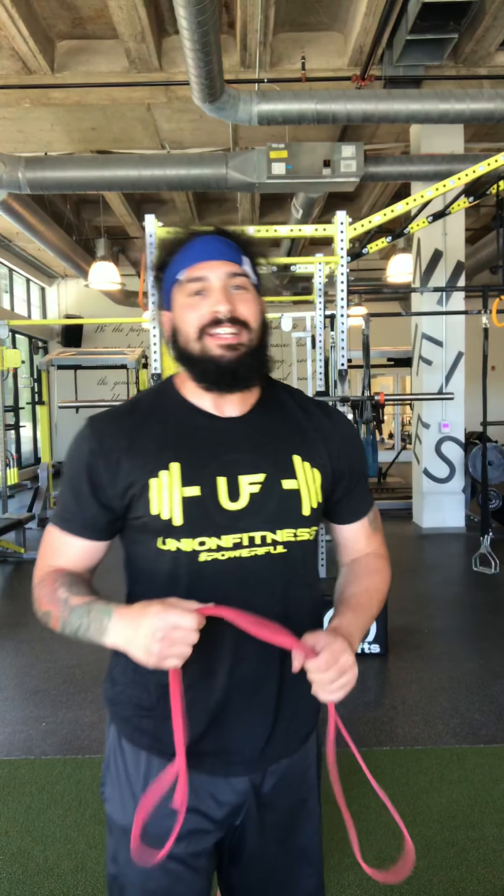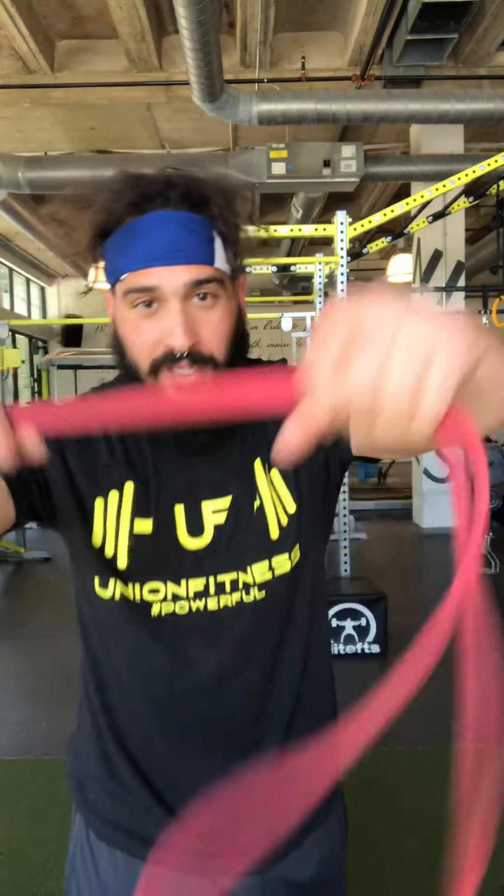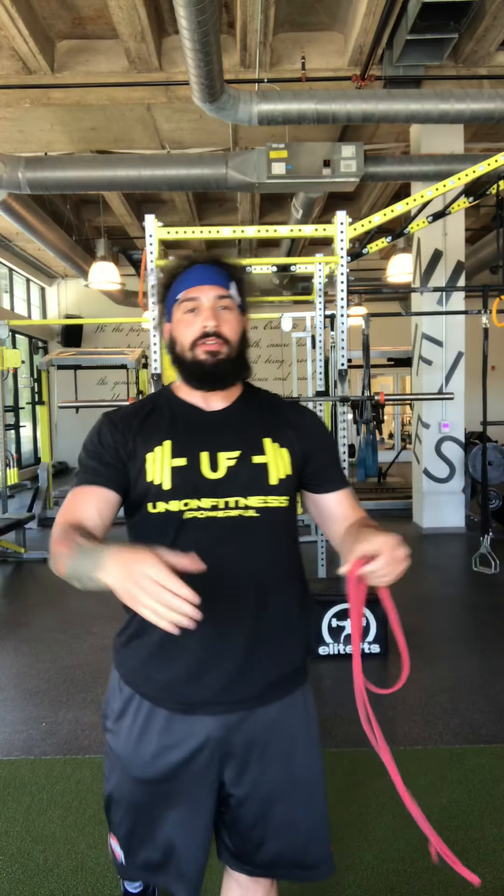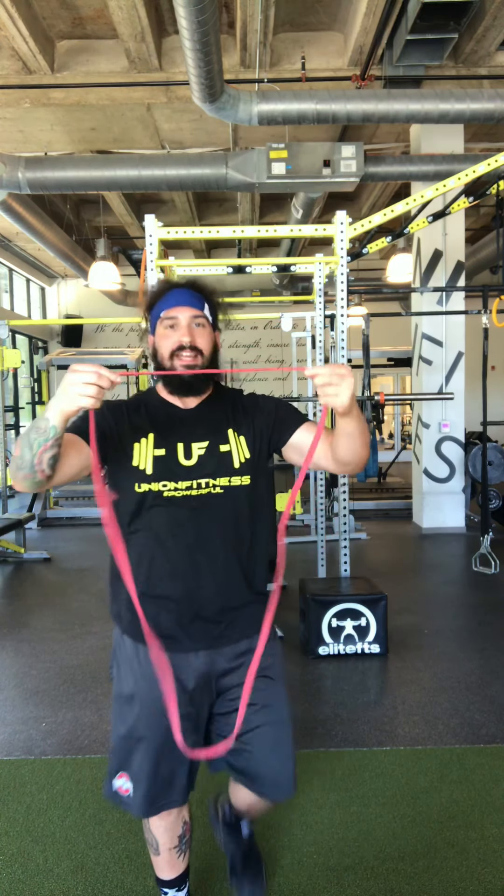What's up? It's your guy CJ here and today I'm going to show you six individual exercises you can do for your legs and your six-pack abs using only a band of your choosing and of course your beautiful self.